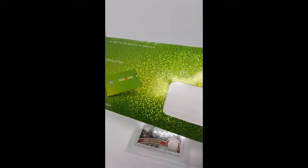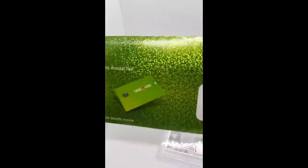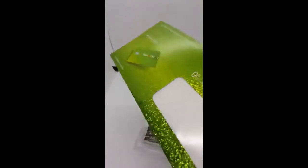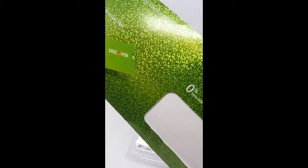Here's the junk mail I got a day or two ago. It's a beautiful piece of junk mail. And after I saw it, I immediately knew what this was from.